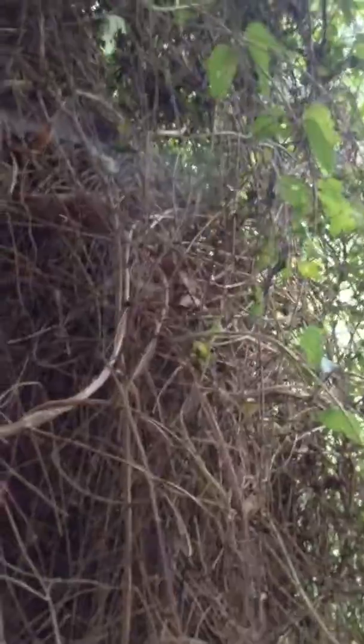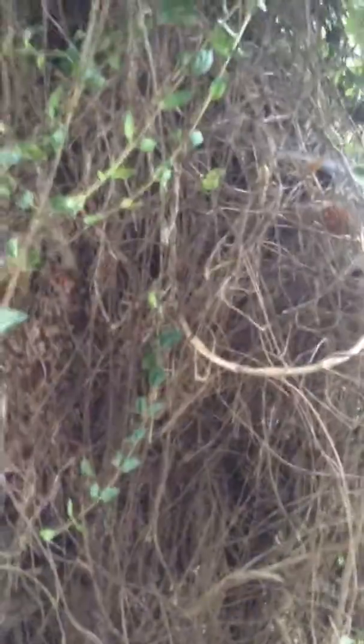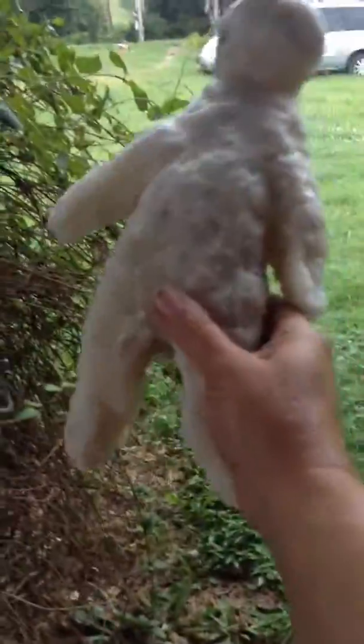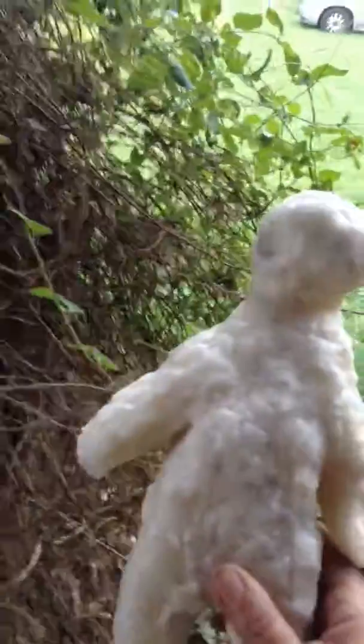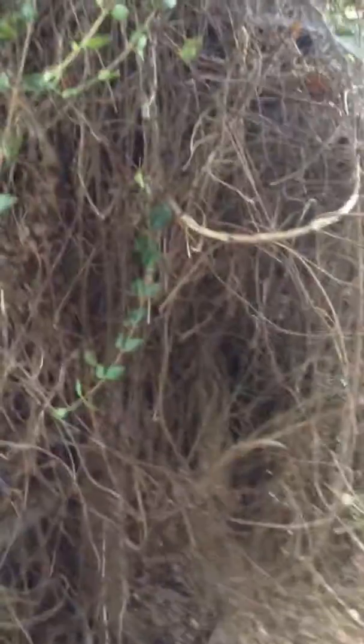I'm standing under a bunch of honeysuckle here, it's raining. This is update number three on what I've done with my recycled wax. There's my voodoo doll — that was hard when you don't have any molds; you're just using your hands and hot wax.